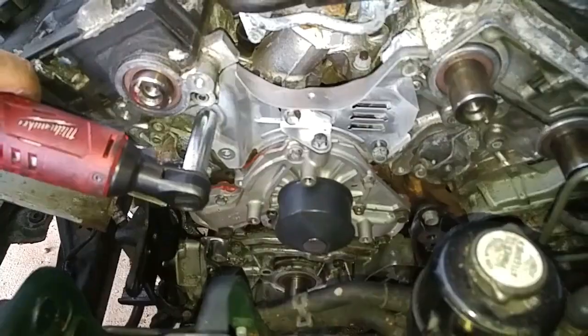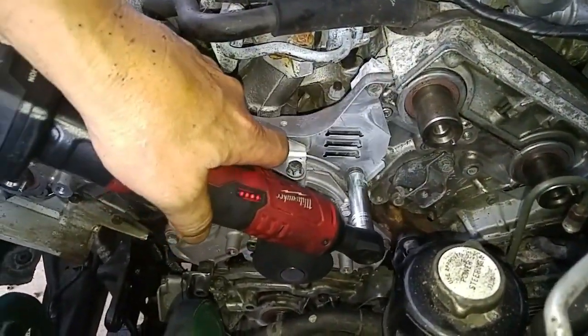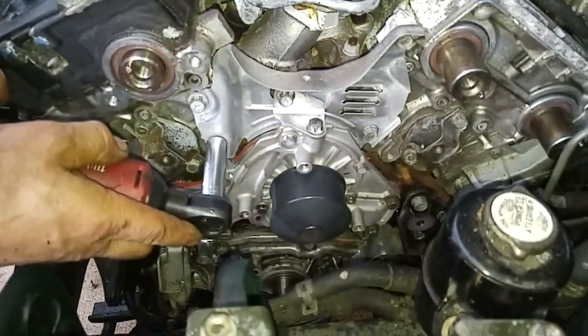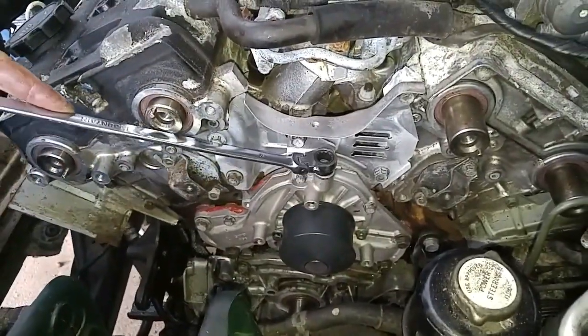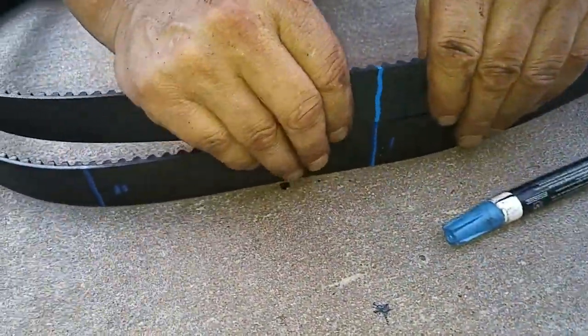We cleaned up the small rusted timing belt cover that sits above the water pump and applied a light coat of aluminized paint that has a corrosion inhibitor. To ease installation of the new belt with respect to belt alignment, we transferred the paint alignment marks from the old belt to the new belt.